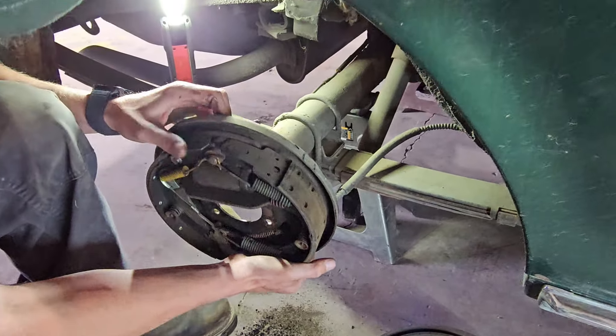Moving on to the master cylinder — the kit comes with two smaller lines that have to be crossed in order to function properly. This is our new proportioning valve. It needs to face with the fittings toward the driver's side of the car, the big fitting toward the rear. That fitting is for the rear brakes, and the two smaller ones are for the front brakes. It mounts to a bracket underneath, and the bracket mounts to the outside of the master cylinder. Here's another problem we found: the proportioning valve fitting is bigger than the actual rear brake line. The rear brake line is 3/16ths and there is no bushing or adapter included in the kit, so we had to rob a line from our old master cylinder setup.